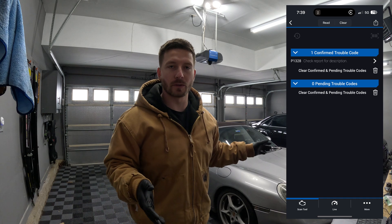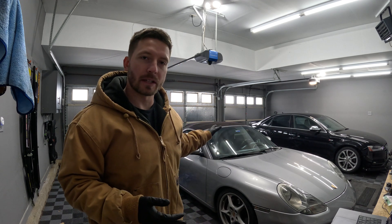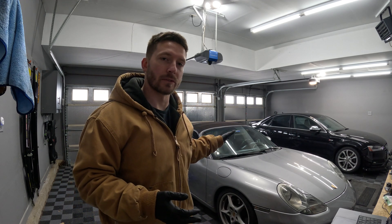The code I scanned on the car was a P1328 and it's for bank one variable valve timing. There's a solenoid associated with this code. It could be that the solenoid is bad, but there are opinions online that say it could be something else with timing. So I'm going to try replacing that solenoid today — hopefully that resolves the check engine light. Let's get the car off the ground with the jack and I'll show you guys how to replace that solenoid.